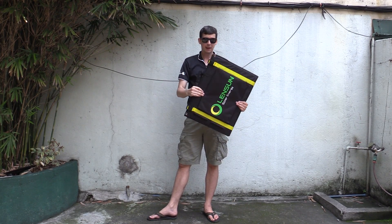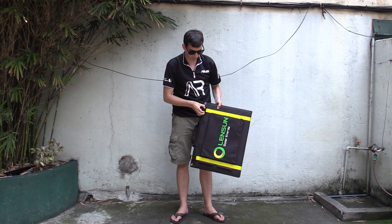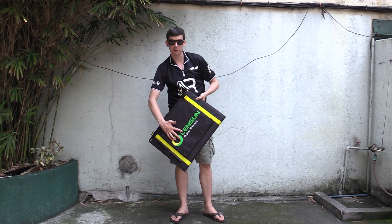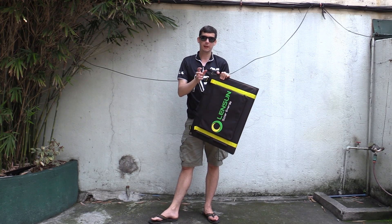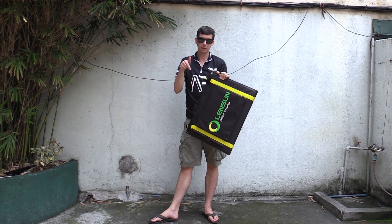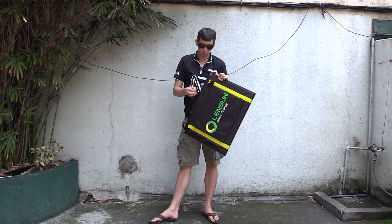This thing barely weighs anything. Now let me open it up and show you it before we go too far. This is from Lensun Solar Energy and this was sent to me for review. If you want pricing and information about where you can buy it, check the video description down below. But let's talk about this thing.